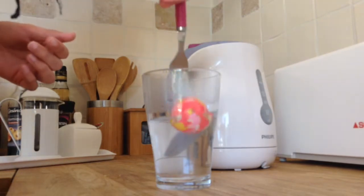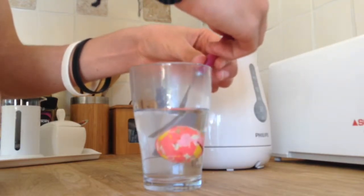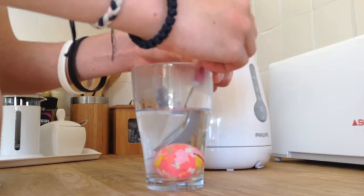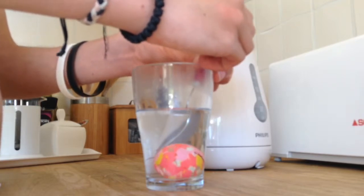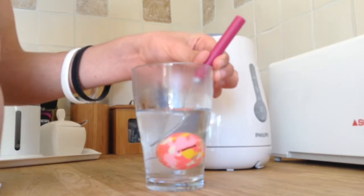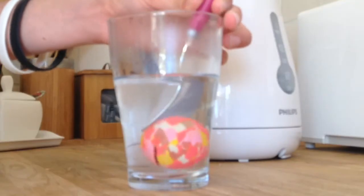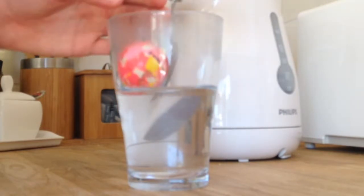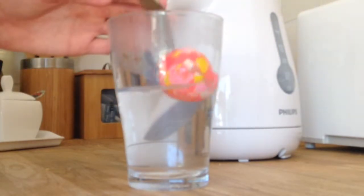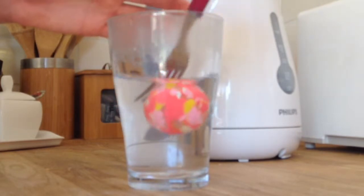And you pop it in, and then you push it down. And it should, after a while, fix itself. I don't know the science behind this, but all I do know is that it works. I'm going to keep it in for a little bit longer because I want it to be very nice and round. Let's just give it a little swirl around in there. Yeah, it's very tricky to keep it down under the water, but it's just one of them things in life you've got to deal with.